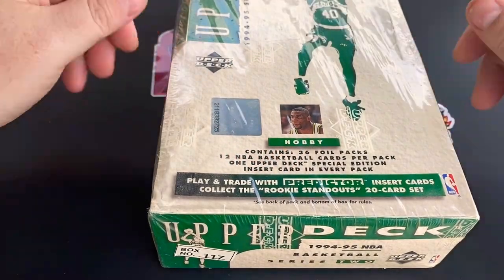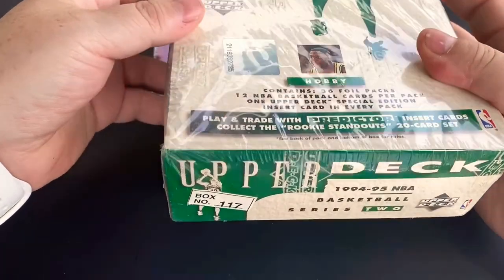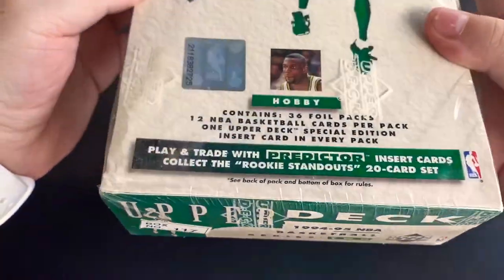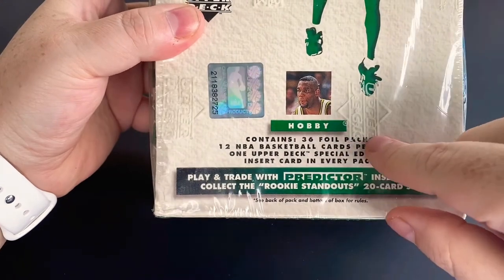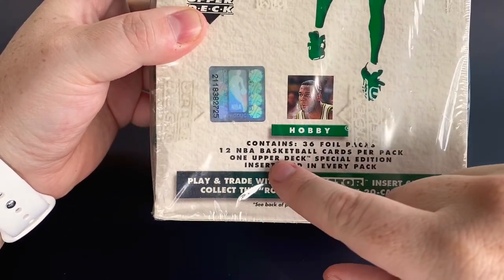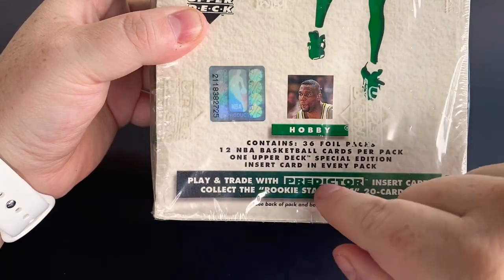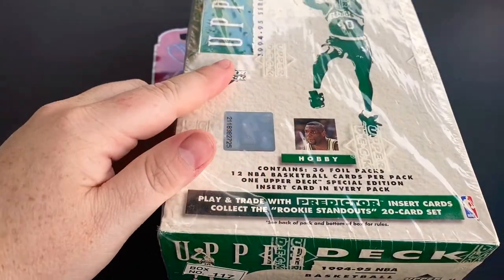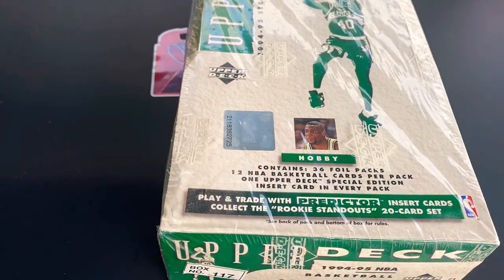Hi everyone, welcome back. Today we're going to build a box of 1994-95 Upper Deck Basketball Series 2. This box has 36 foil packs, 12 cards per pack. It does have a special edition insert card. It also has the predictor card, so we're going to see if we can do that. Let's go ahead and break open this box and see what we can pull.